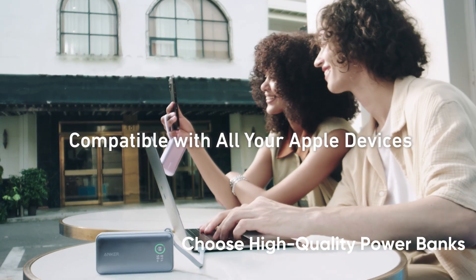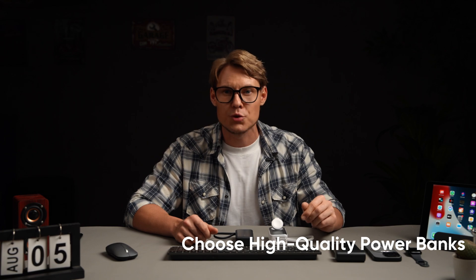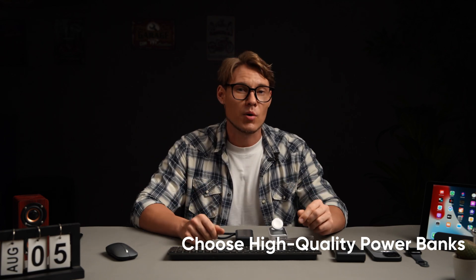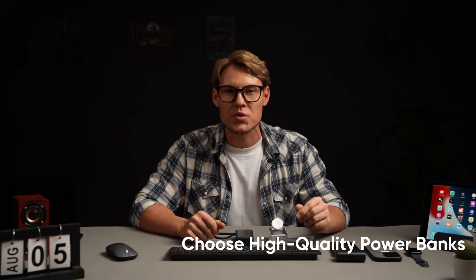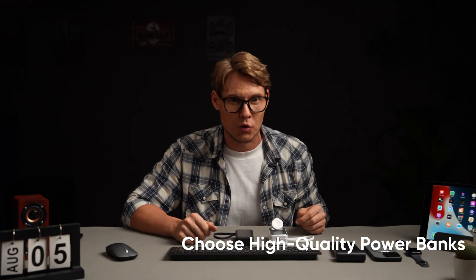It can recharge itself to 50% in just 45 minutes or charge your iPhone 14 to 50% in 30 minutes. With a 10,000 mAh capacity and an exterior casing made from 80% post-consumer recycled plastic, it's both powerful and eco-friendly.